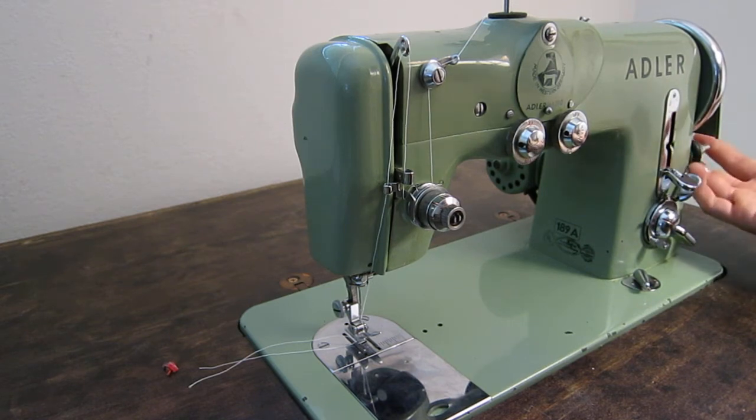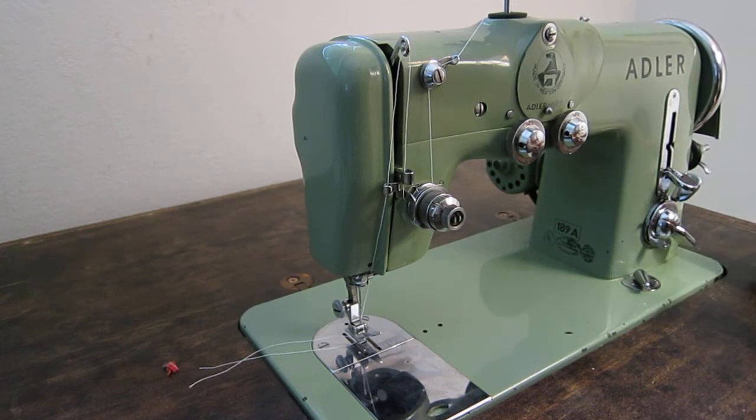The automatic bobbin winder is on the underside. It uses the same plug system as a Necky or a Pfaff, so if you need a replacement plug you can just buy one of those — they're more commonly advertised. If you're searching on eBay for an Adler plug you're not going to find anything, but you will find a bunch listed for the Pfaff 130.